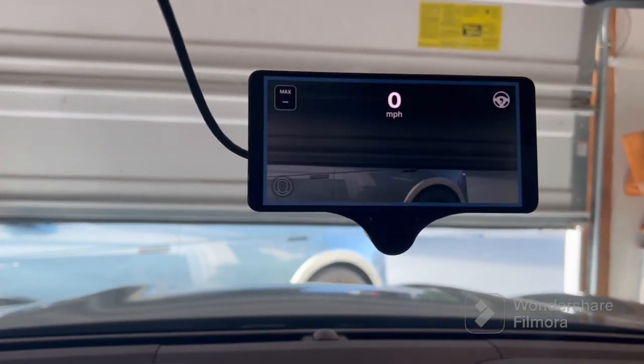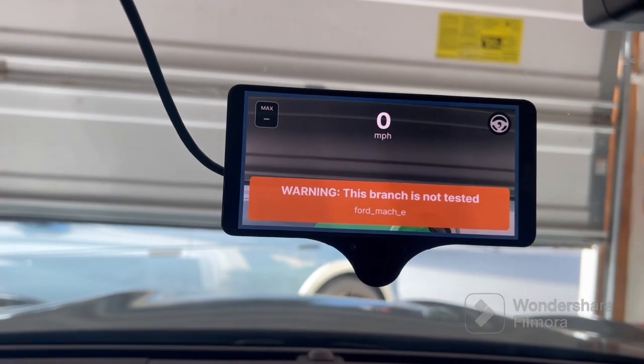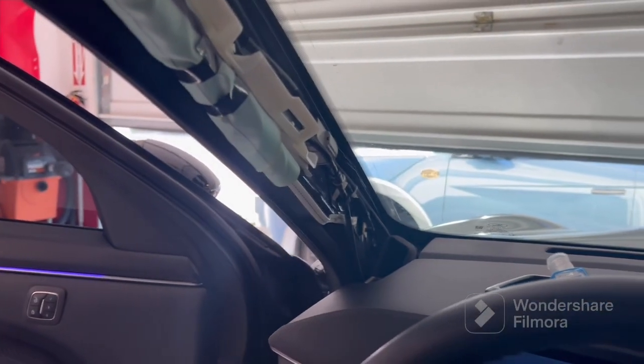So when we turn on the unit, as you can see, everything is up and running. I'm gonna put everything back together right now — one of the reasons we took off the pillar is it's a lot easier to reinstall it that way. So we're gonna put everything back together and give you the completed look.